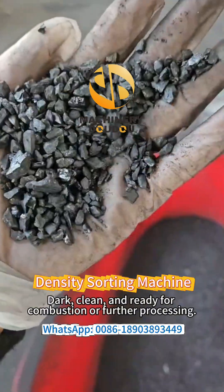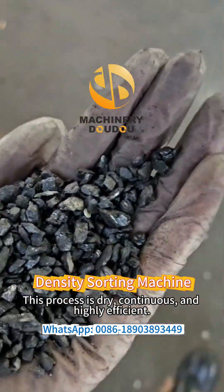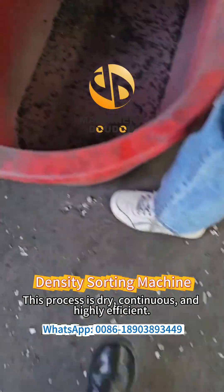Dark, clean, and ready for combustion or further processing. This process is dry, continuous, and highly efficient.